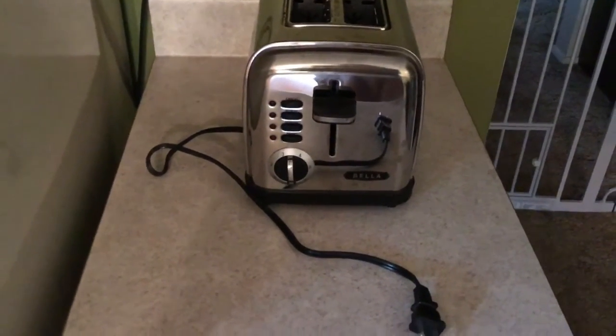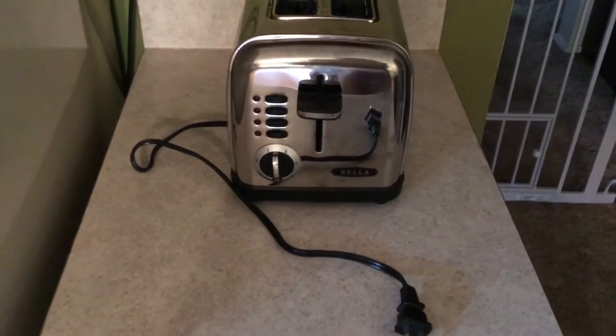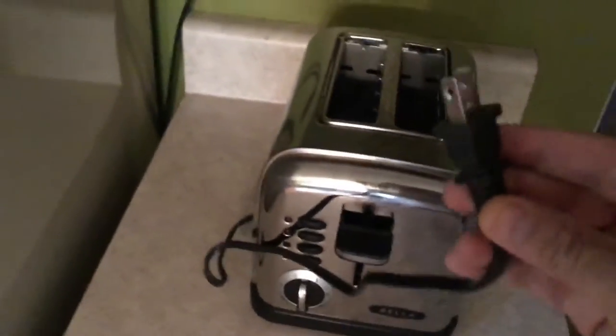All right guys, it's your boy Shank here. I'm gonna show you how to plug in this Bella toaster that I got for Christmas. Now pay attention — not everybody has the power to do this. First, you need to grab this plug, yeah this one right here. Find the outlet, look right there it is, and make sure it's in stable.